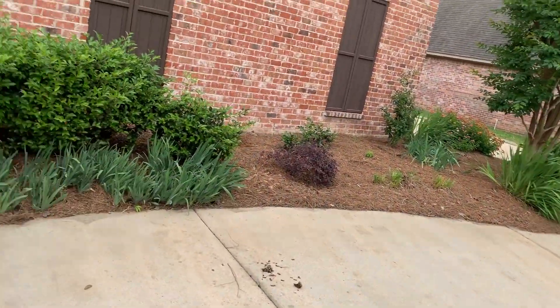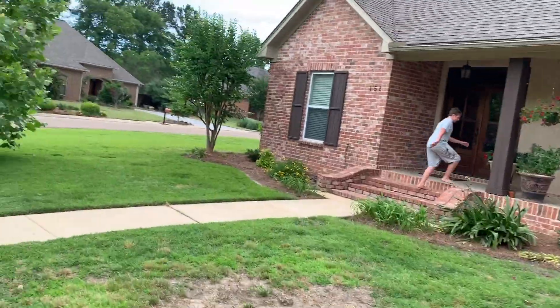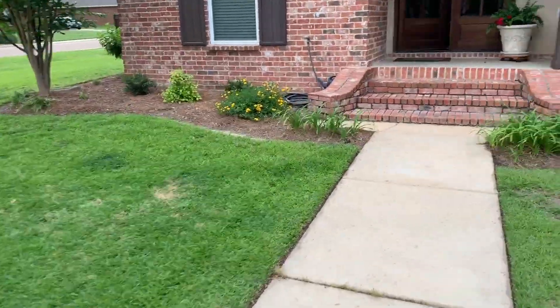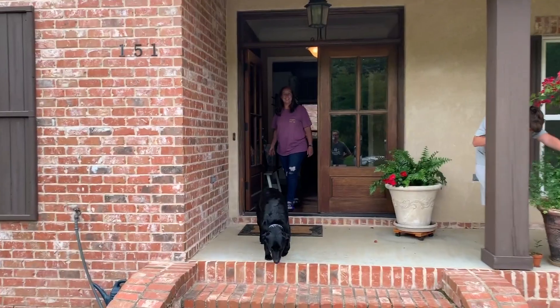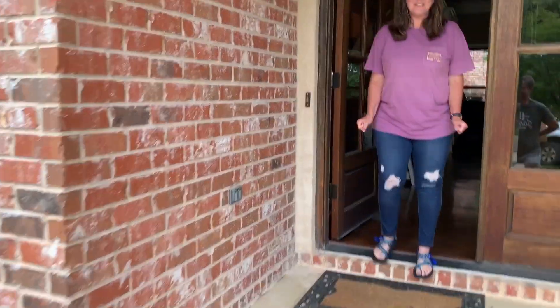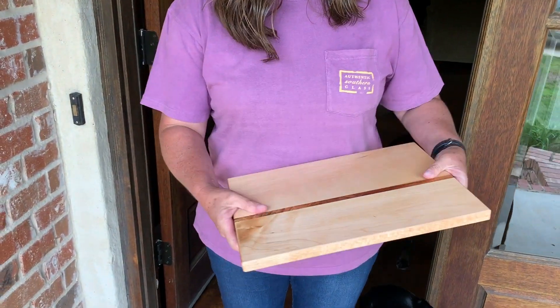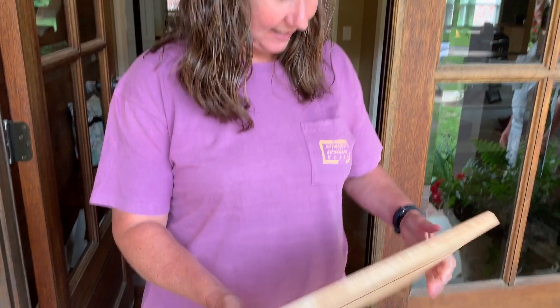I'm at my sister's house for the big reveal. Bruce, it looks brand new — maybe even better! This looks really, really good. I'm glad you like it. See you next time!